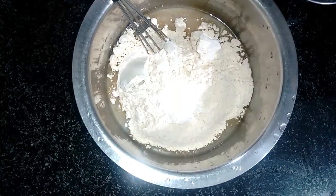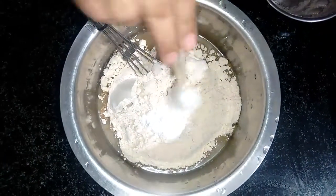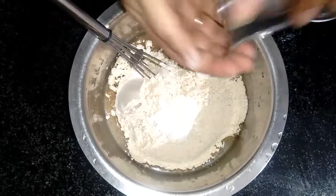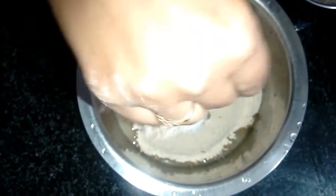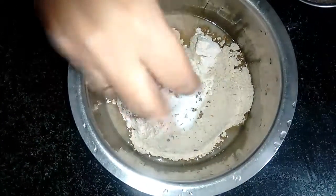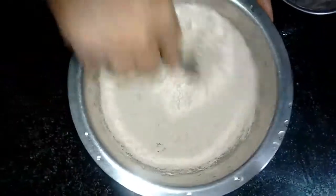I will add 2 scoops of baking powder and some flavoring. Then add some sauce and cinnamon sauce for additional color and flavor.